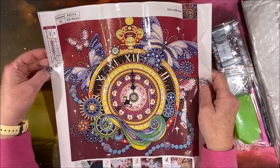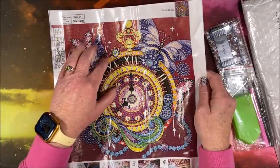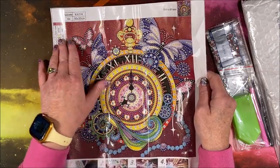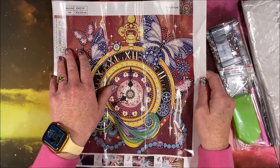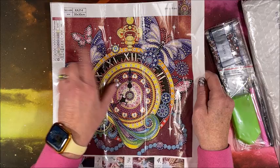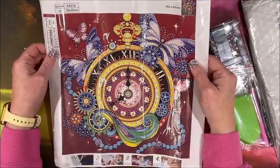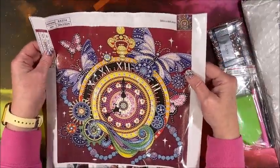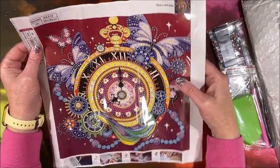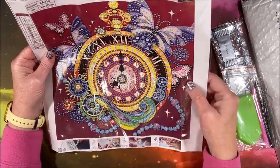There are 12 symbols on here. We do have a number, the symbol, and a DMC code — which are special characters, special drills or rhinestones, whatever you want to call them. I've never compared them to other kits that have DMC codes for their special drills. It's so pretty. This one would not take long at all to do — it's 30 by 30 — and the symbols look nice and clear, even the tiny 12s are very easy to read.